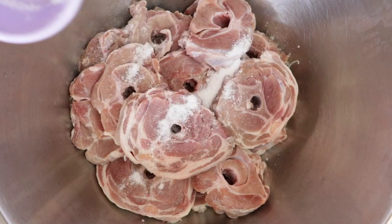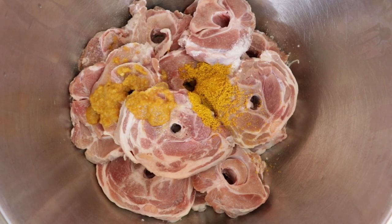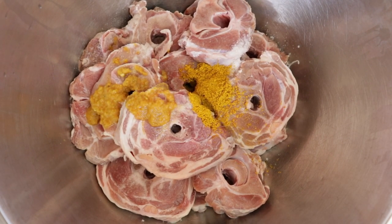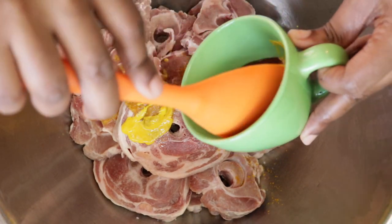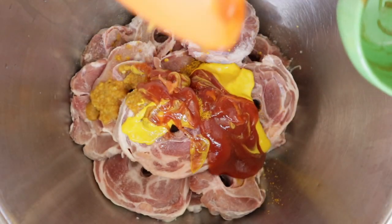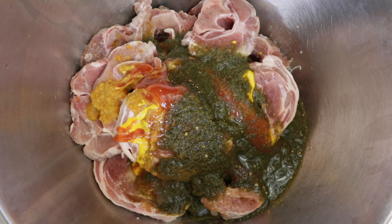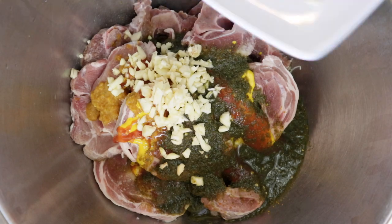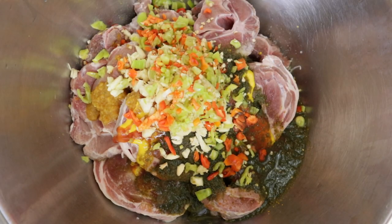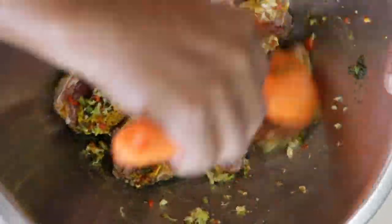To our lamb we're going to add all the ingredients. Start with the salt, some hot pepper, some curry powder. You want to add your mustard, ketchup, green seasoning, garlic, ginger, and pimentos. Mix this well and place it in your refrigerator for a few hours to marinate.